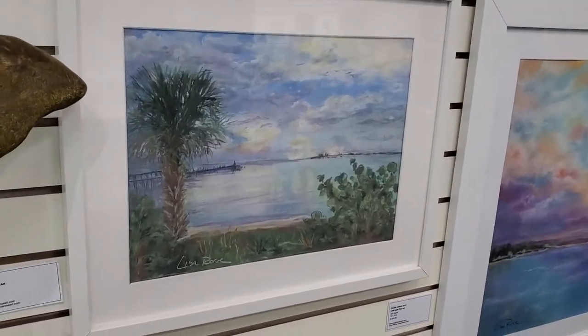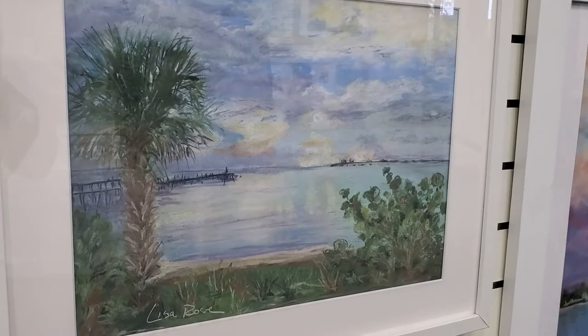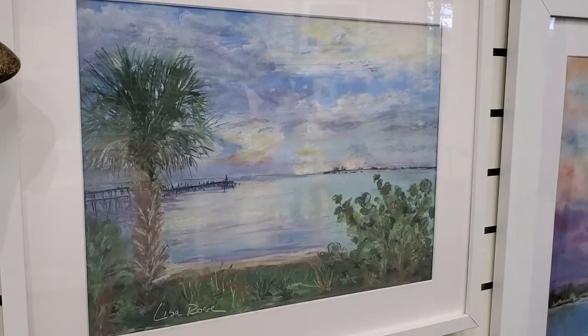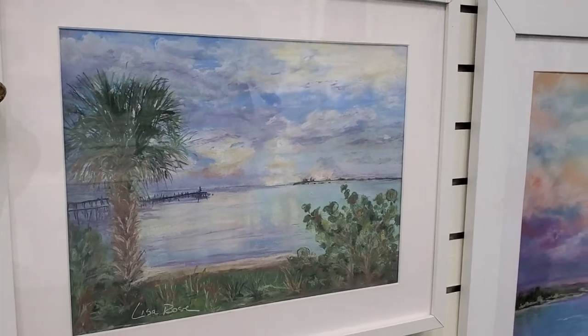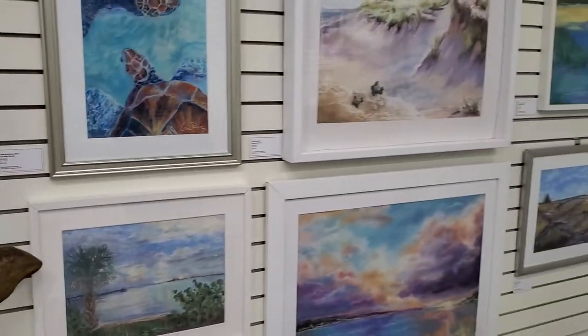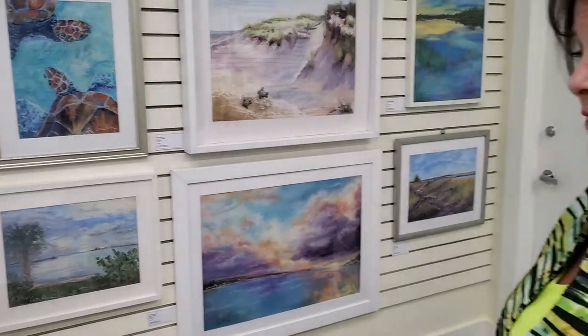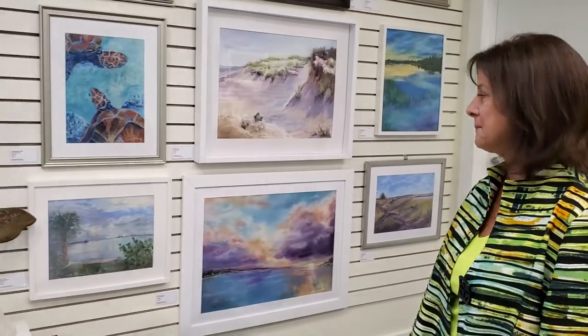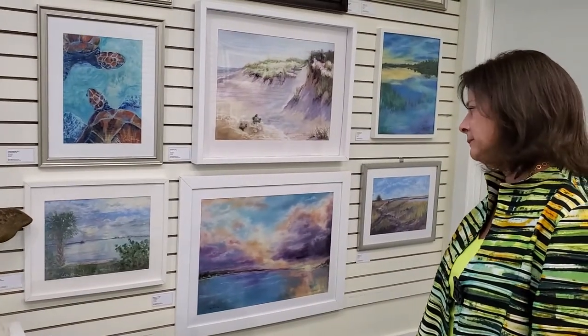And this one is called Tiki Bar. It's a plein air piece where I actually go outside and set up an easel and just paint what the view is there — and that's from the Sebastian Tiki Bar. Oh, no kidding. So you just set up an easel outside and paint — it's called plein air. And how long does something like that take you? Basically two to three hours. Just amazing.